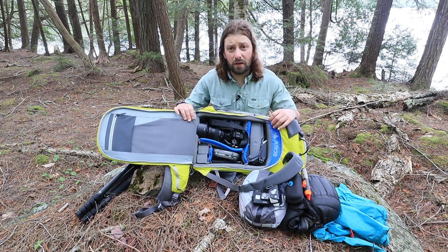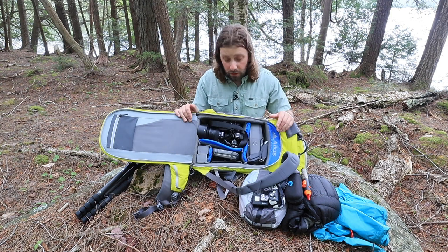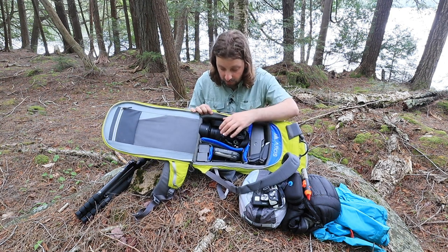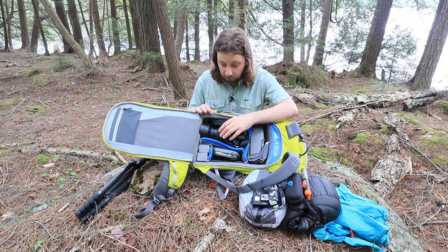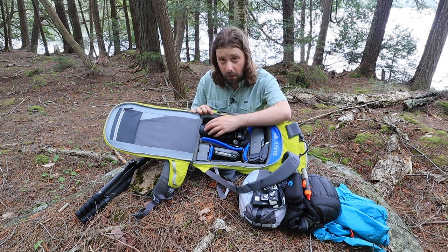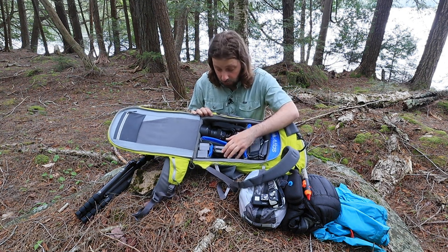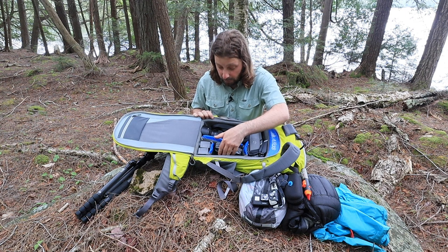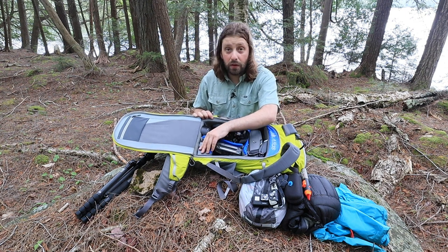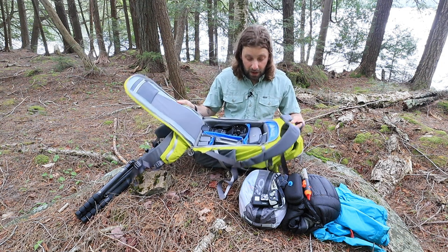Then we get to the interior. This pack will carry quite a bit of gear. I have my Nikon Z7 with the 24-70 2.8 lens with the hood on in here. I have my Mavic 2 Pro drone, controller, a mount for my phone that goes in the controller, and two additional batteries — all for the drone — in this portion of the pack.